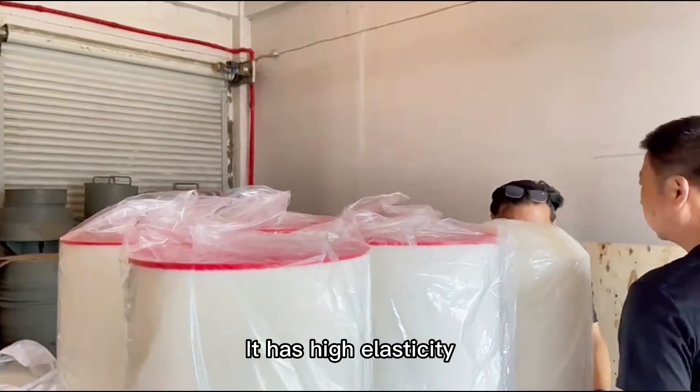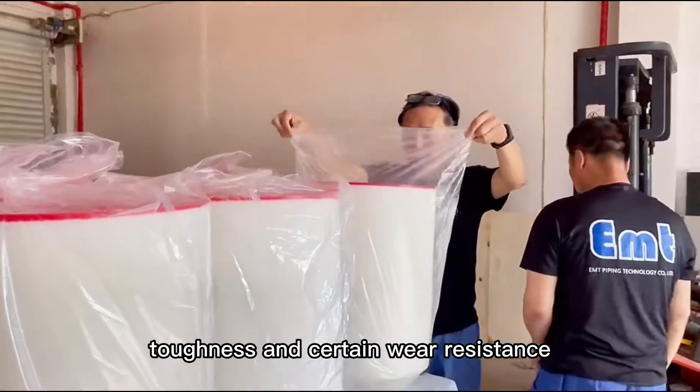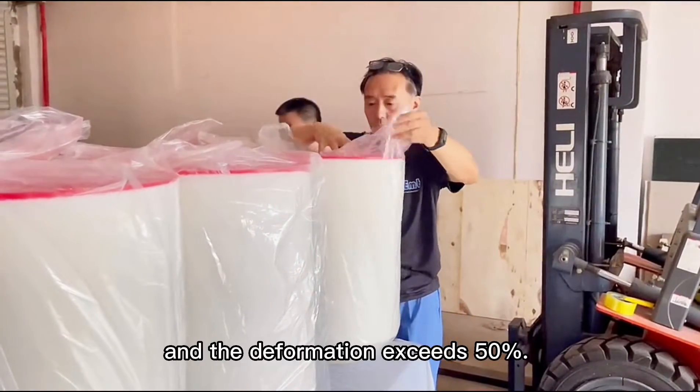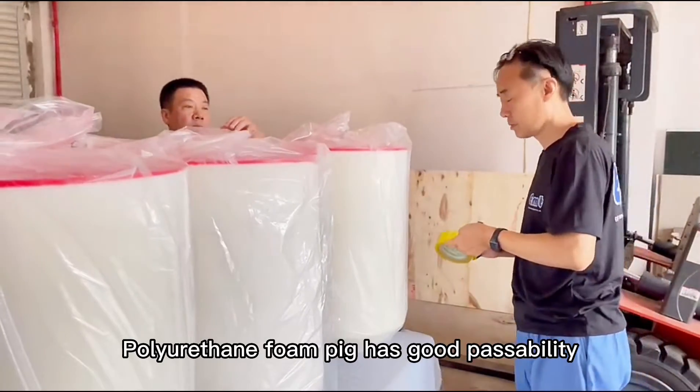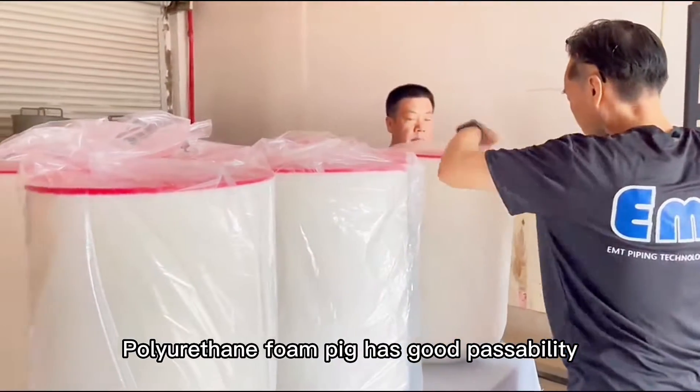It has high elasticity, toughness, and certain wear resistance, with deformation exceeding 50%. The polyurethane foam pig has good passability.